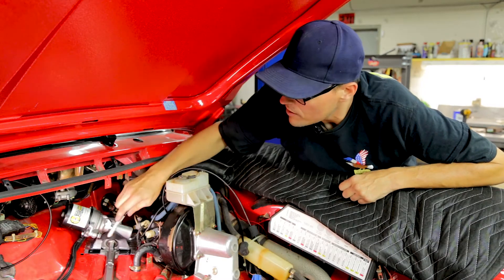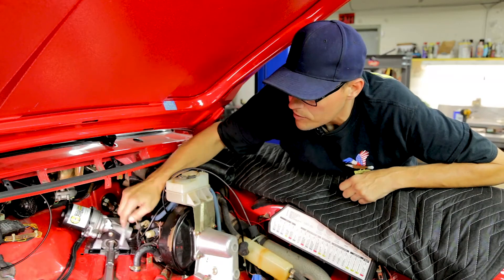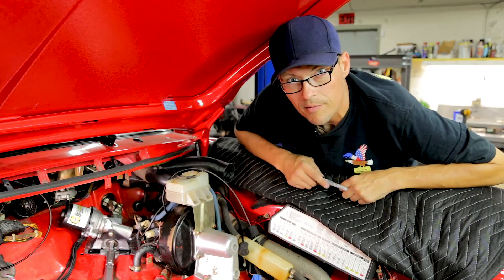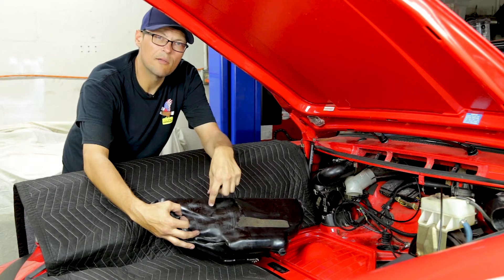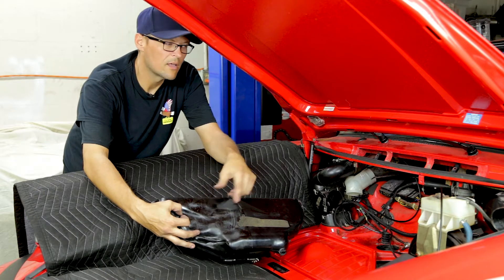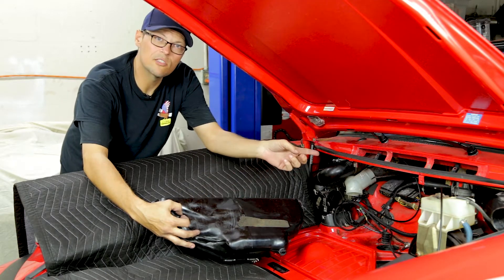This will have to get removed, the holes will get drilled, and then final installation. Moving on to the airbox, we're going to go ahead and modify it with a heat gun to make sure it has clearance to fit the motor.